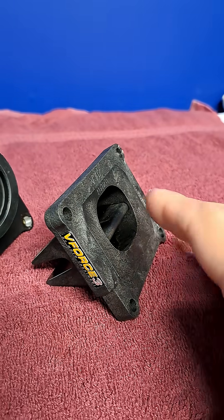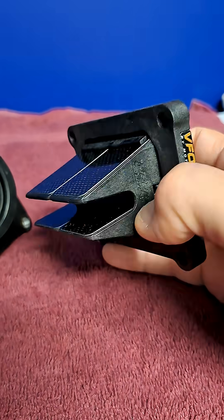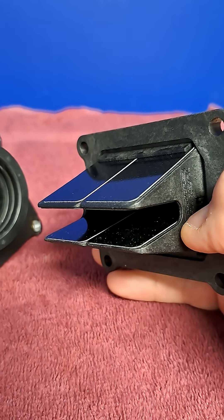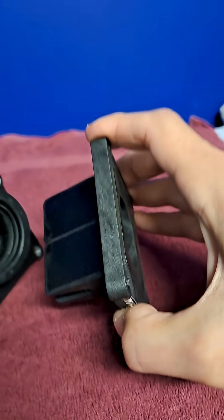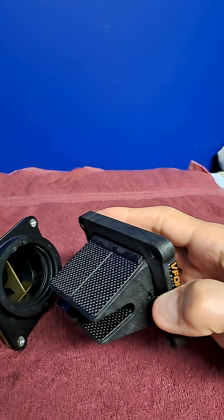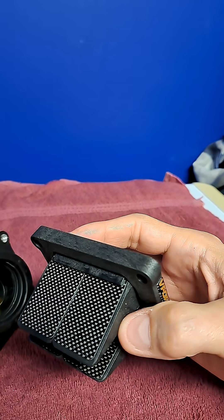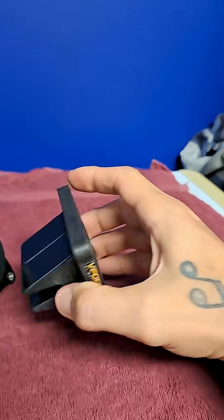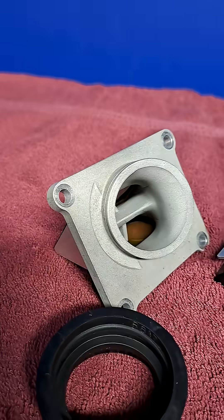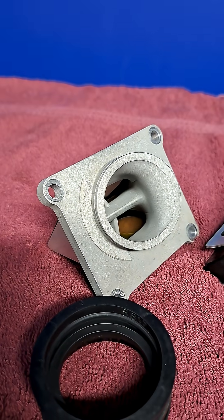Pros: the design seems to make sense — twice as many reeds means they should work half as hard and therefore last longer. It doesn't use screws to retain the reed to the cage, although this point is moot if you use a tube of blue thread lock. It also weighs 24 grams less than OEM and 78 grams less than the Boyeson, if that sort of thing is important to you.